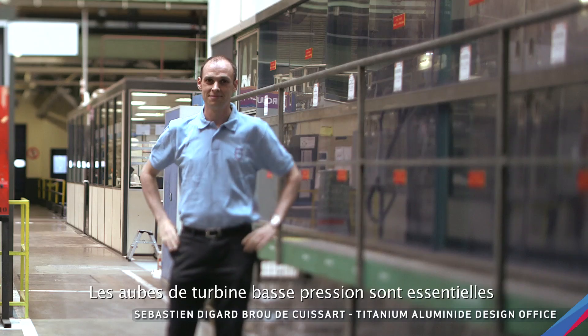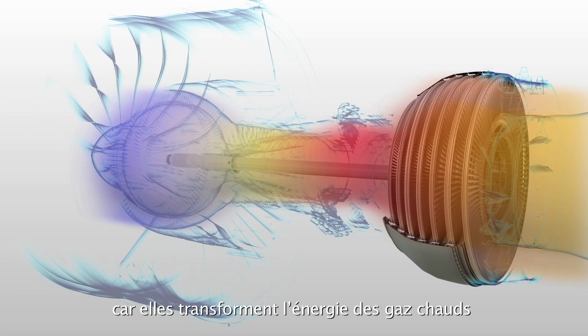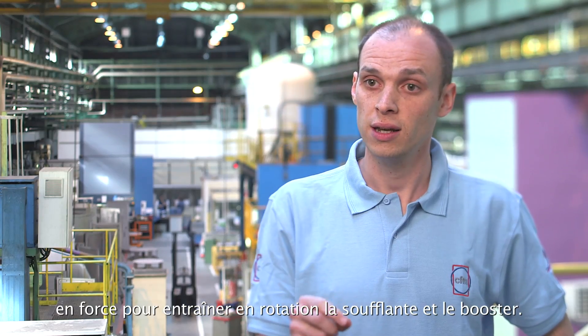The low-pressure turbine blades are key for the engine performance because they transform the energy of the hot gases into power to drive the fan and the booster.